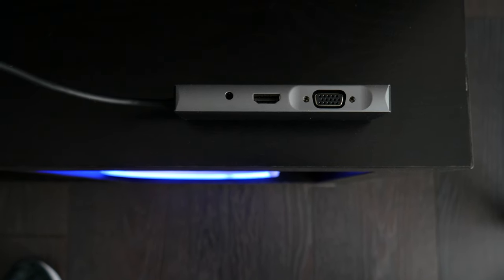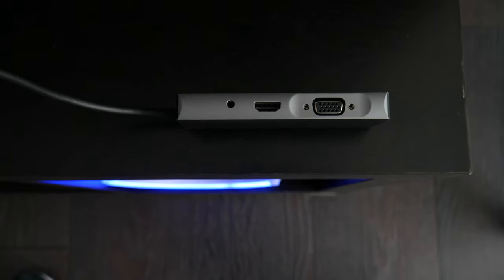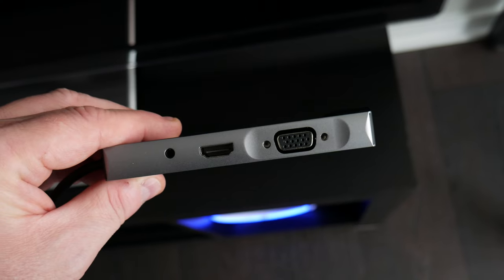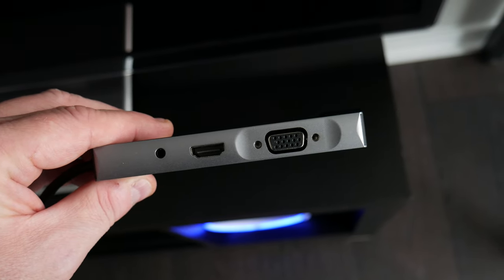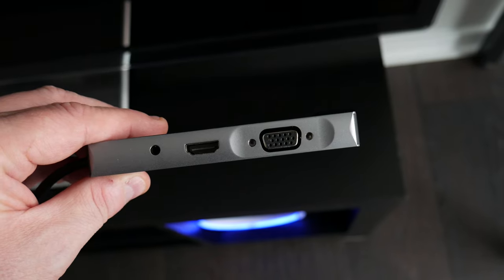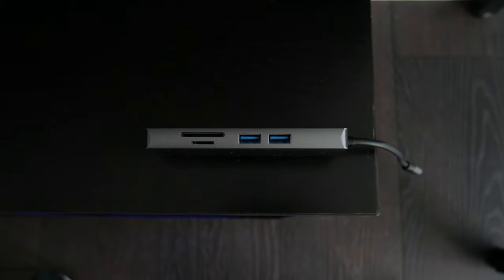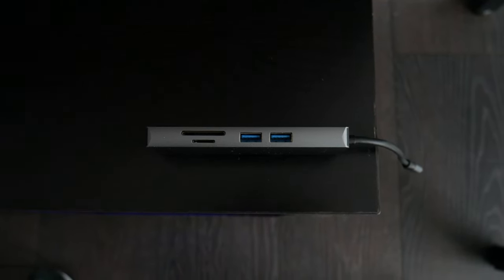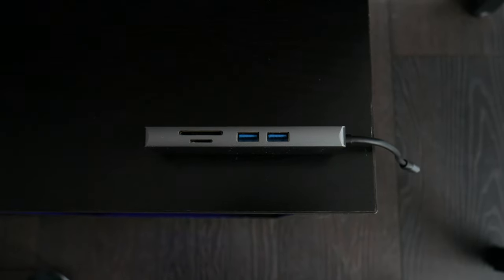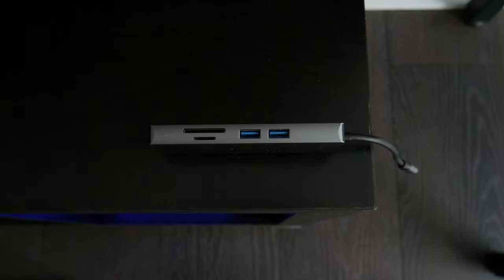It has a 3.5mm audio jack on the left. It has an HDMI port at 4K at 30 hertz. Then it has a VGA display port up to 1080p at 60 hertz — that might be good for a projector, it's a legacy port that's nice to have. Then it has an SD card slot, a micro SD card slot, and two USB 3.0 Type-A ports up to 5 gigabits per second, which are very useful. Overall, that's a lot of ports, and there are a few more on the end.